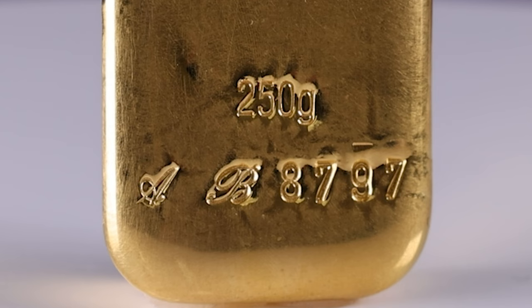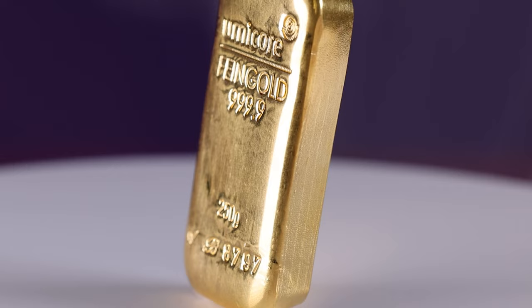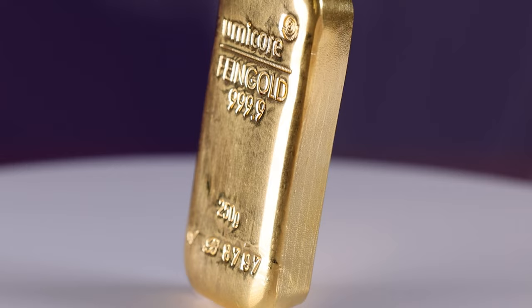The serial number can be used to verify the bar's weight and purity, providing added peace of mind for investors. This bar is cast from 24k gold and contains 8.038 troy ounces of the precious metal.